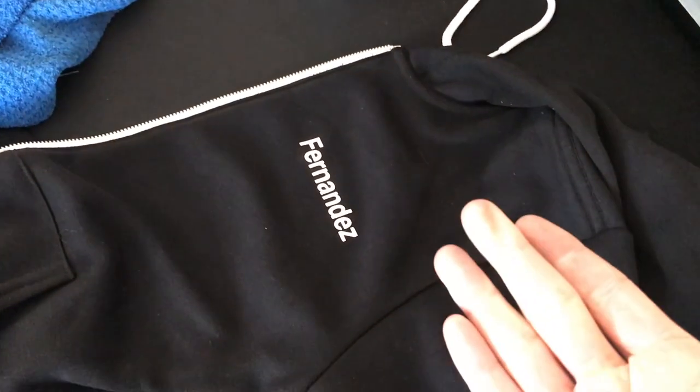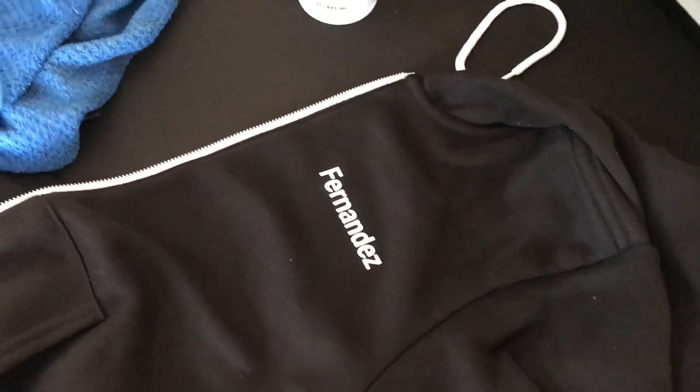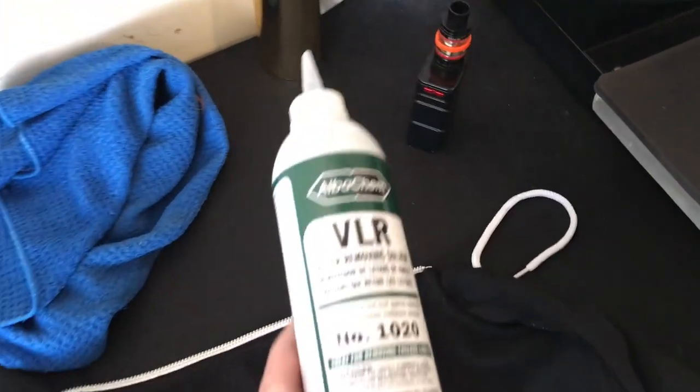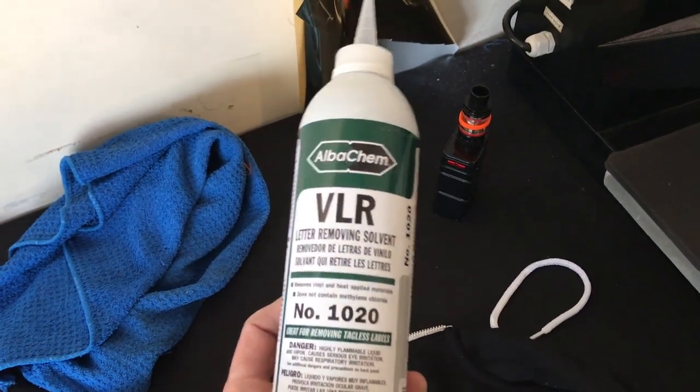So obviously the first thing you need is some vinyl lettering that you need to remove, and then what we're using is VLR, Letter Removing Solvent. I'm going to pause the video just for a moment because this is version 2.0. We had an inquiry about how do you reapply the vinyl after you use the VLR to remove it, and we're going to show you later in this video.